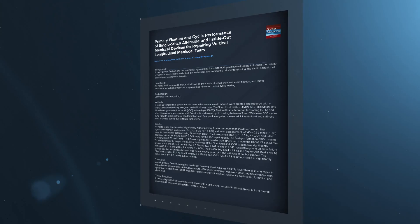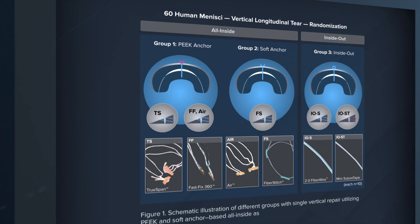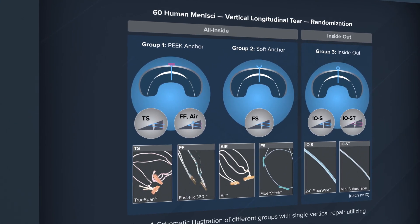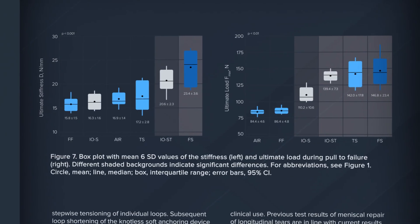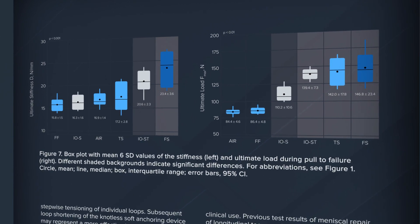Travis, can you dive into the methodology of the publication? This study looked at three Peak all-inside implants as well as the fiber stitch — an all-suture-based all-inside technique — as well as two inside-out techniques using standard suture and suture tape. It looked at both cyclic loading with 500 cycles as well as initial displacement and pull-out strength, and evaluated which anchors and techniques had better or worse biomechanical parameters.